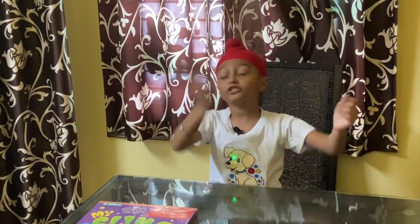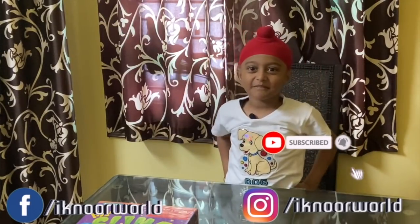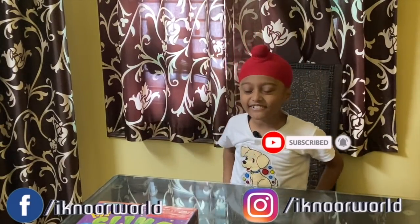Hello friends! Welcome to my channel, Econo World. If you want to see my board videos, travel videos, gameplays, and toy games, then subscribe to my channel, Econo World.